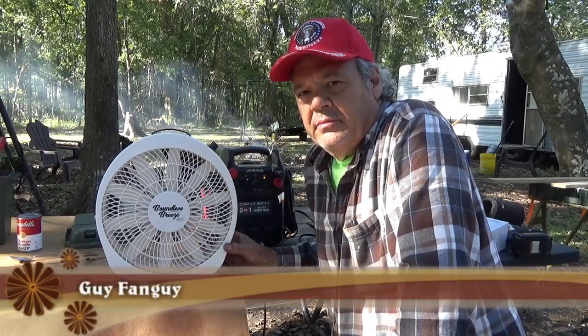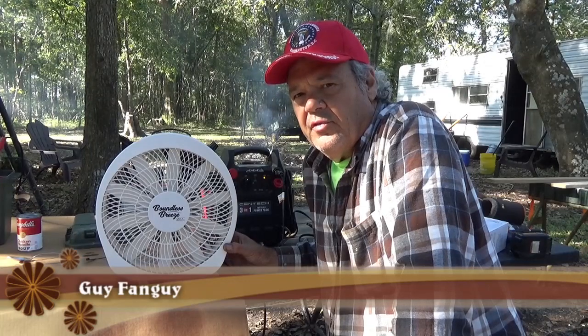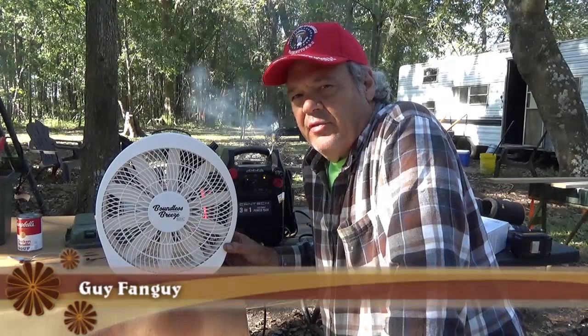Hello, this is Guy Fungi. I'm always testing and buying things that run off of solar and 12 volts. I don't like inverters — they have a 10% loss of power.